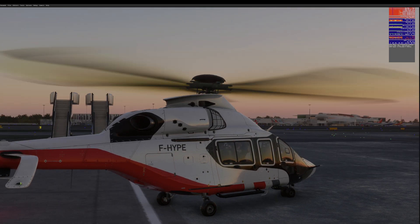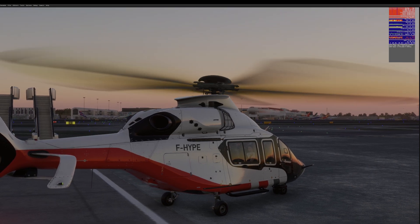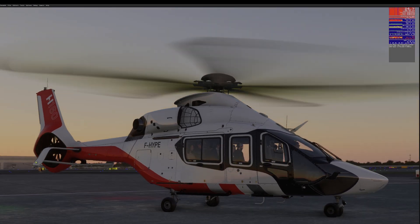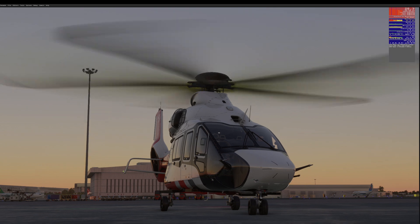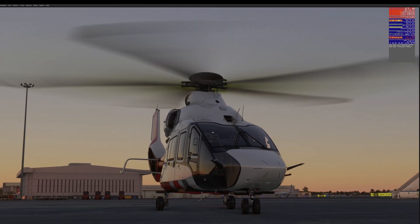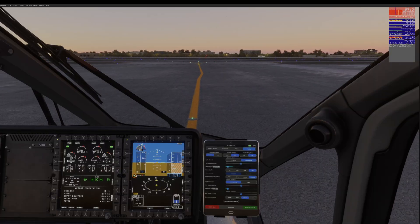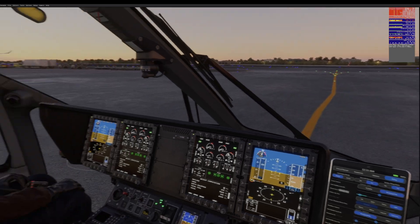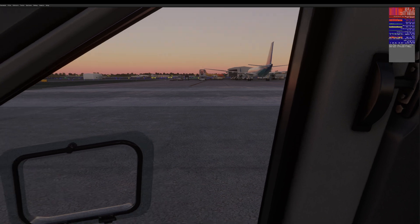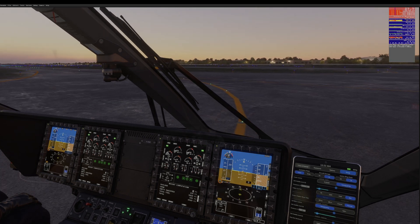If I push down on the nose wheel and increase the speed — there we are. It really doesn't need very much — just look at how that's tipping.